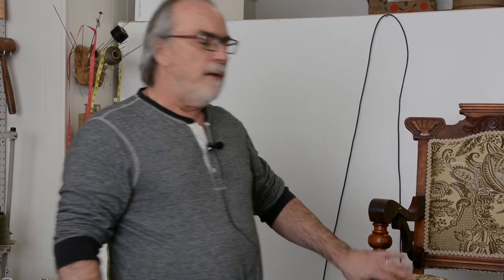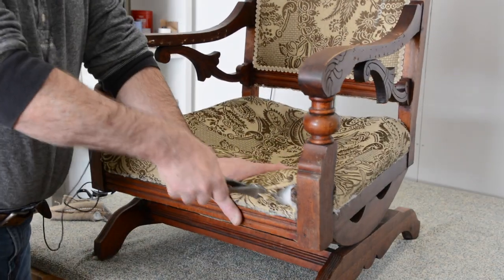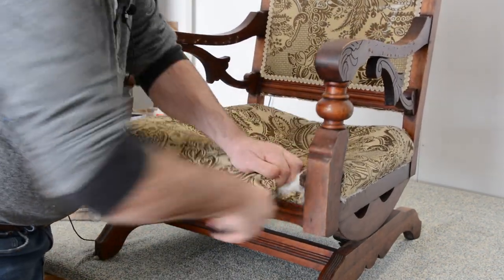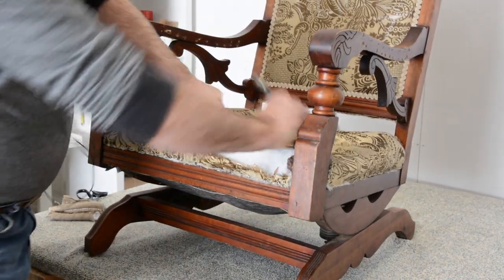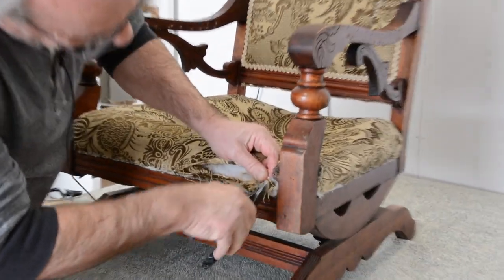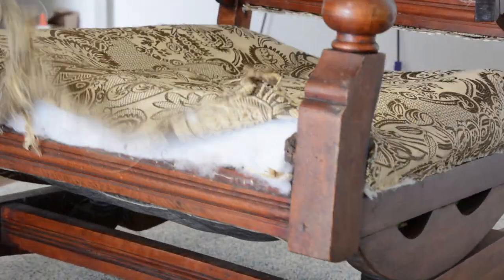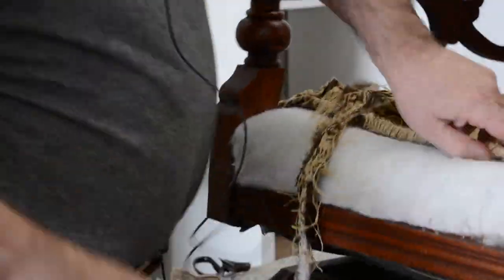So if you guys are interested in doing Eastlake, if you have an Eastlake that you want to do, check out the video on broadwayupholstery.com. But I'm going to undo this for you guys just to see what's going on with this — I suspect not much. So I'm going to take this off and take a look, especially on the front edge there. I can tell you right now they had a great pneumatic staple gun because this is really hard to take out — so they did have the equipment, but the know-how for the upholstery part wasn't there.